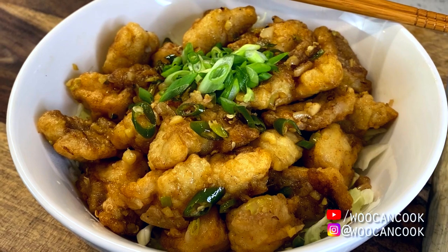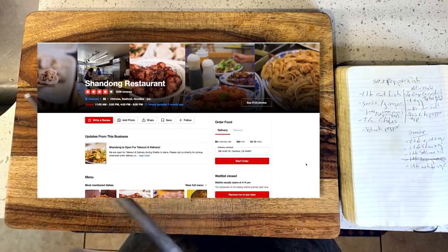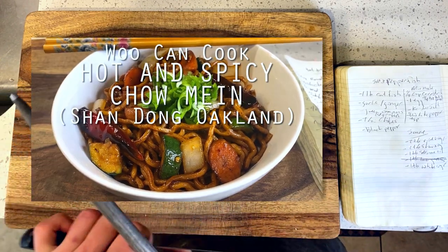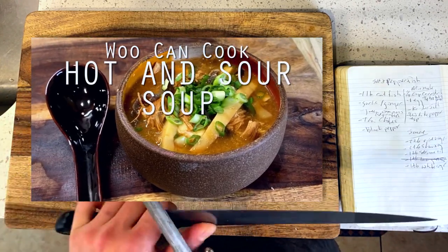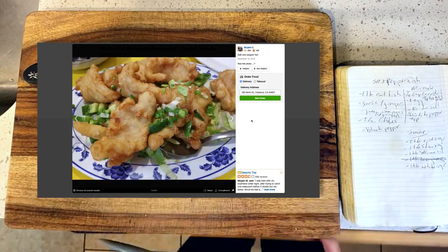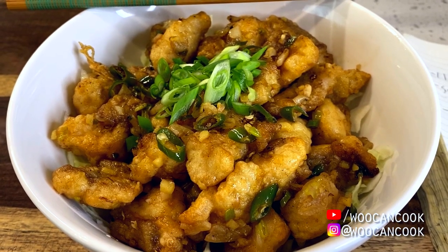For those following along, Shandong is a popular spot in the neighborhood for Chinese noodles, dumplings, and other comfort food classics. We have now done a number of dishes from their menu already, including their hot and spicy chow mein, beef chow fun, and hot and sour soup. More specifically today, we're going to be diving into their seafood menu with a shot at their salt and pepper fish, which is a battered and fried fish filet seasoned with salt and pepper.